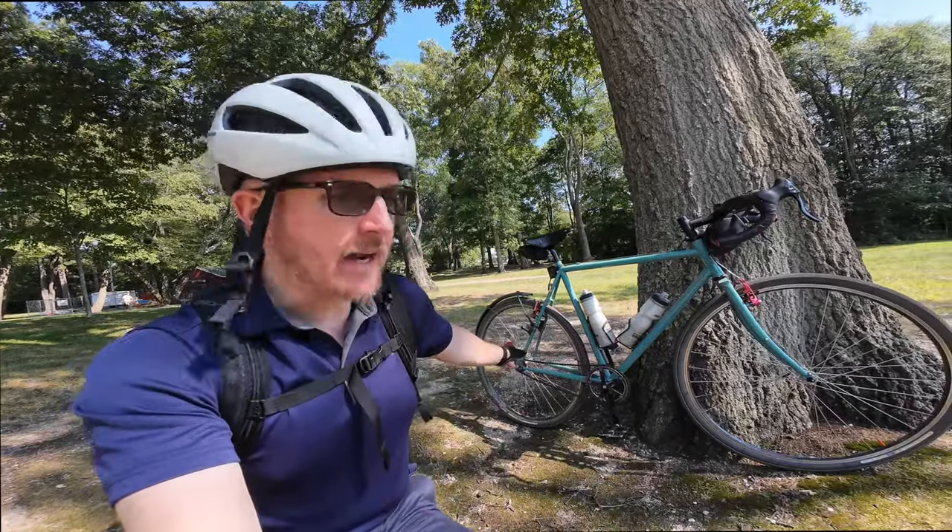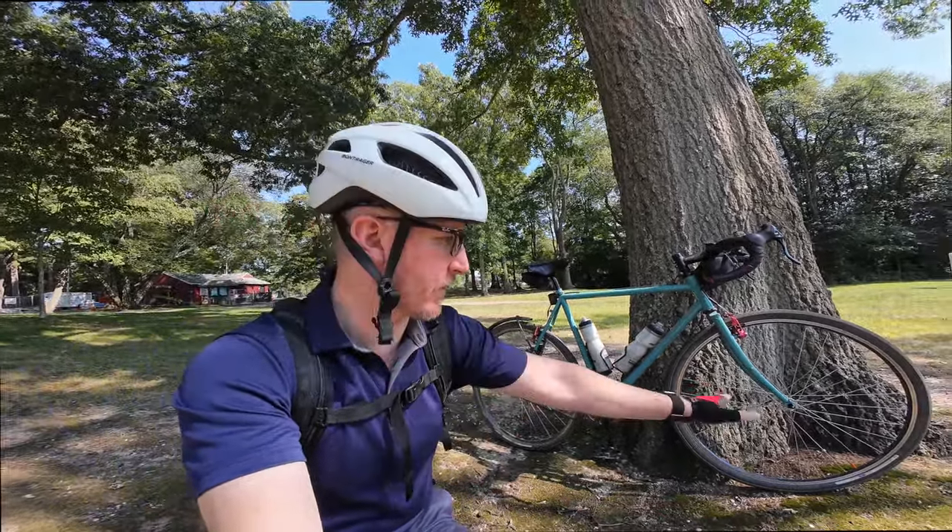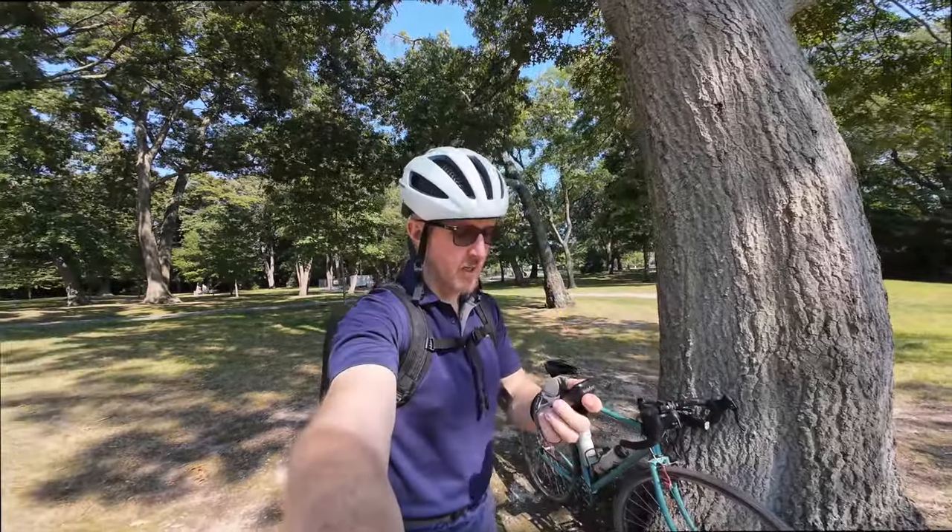That'd be a true one-bike-does-everything. A model like this, an all-road model, could benefit from some cable-actuated disc brakes similar to the Surly Straggler we were talking about before, but there's really no need for disc brakes if you want to keep things simple.